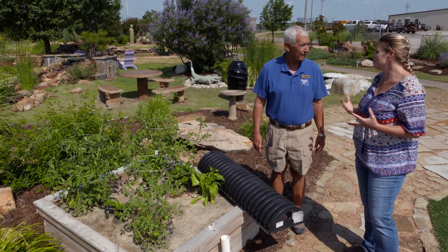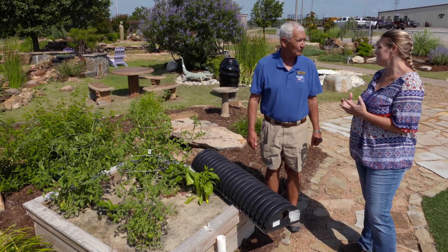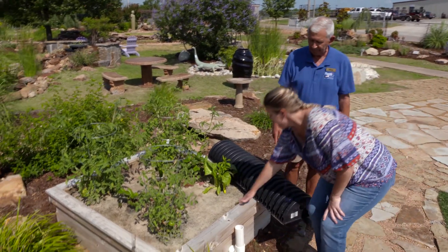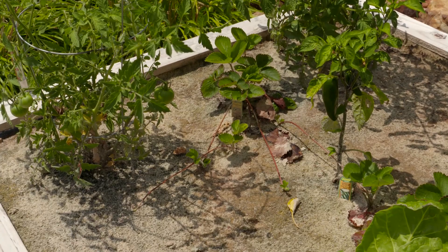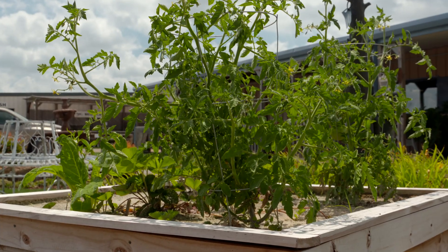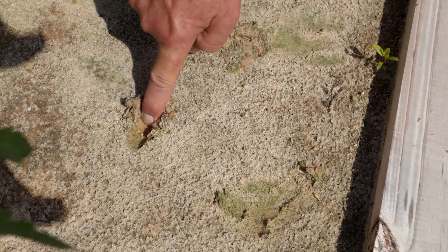That's always one of the biggest things we try to teach people — to do deep watering so that you encourage deep rooting. You can feel this sand is wet, but there's water all the way through it. The top of the sand will become dry, so you can poke your finger in it and tell whether it's dry or not.